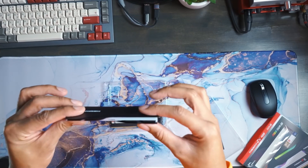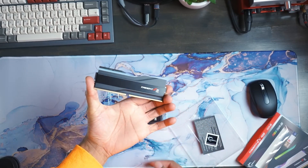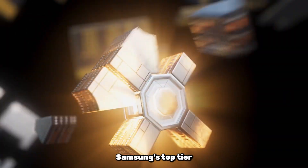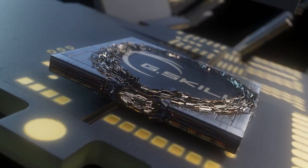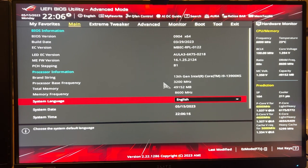The 16 gigabyte Trident Z5 RGB memory modules use a single rank configuration. For this specific memory kit, G.Skill selected Samsung's top tier B-die integrated circuits, enabling it to maintain extremely tight timings at the stated data rate. The PMIC power management integrated circuit has a specific model number you can check in the description below.